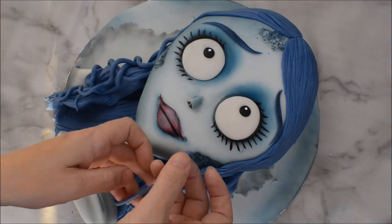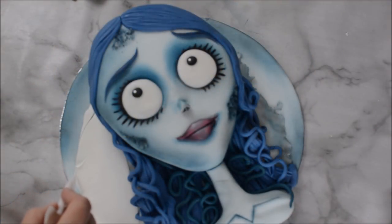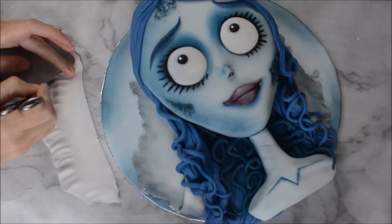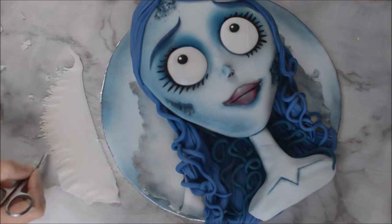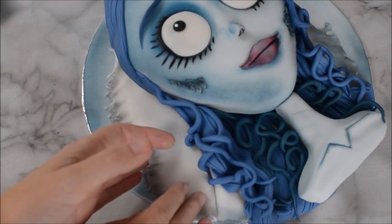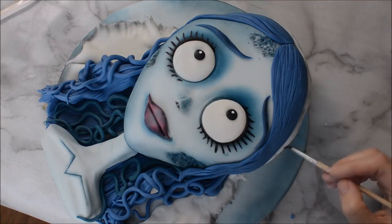I'm going to add in some little curly bits of hair as well. Place some white fondant onto the side of the cake and carve out the veil type shape, then use some embroidery scissors — that I use for cake decorating — to fray the edges. Go along the outside of that veil with some shadow grey and just tuck it into the side of her face. Do that on both sides.